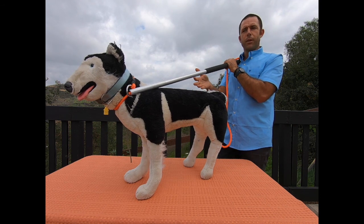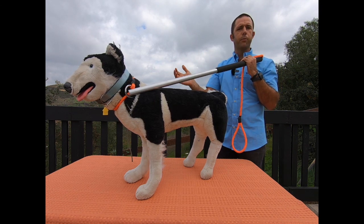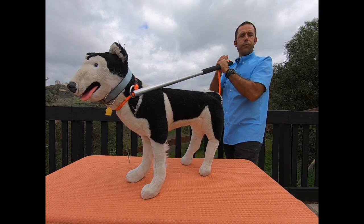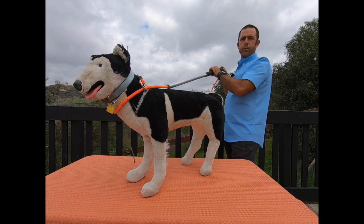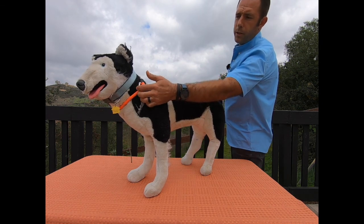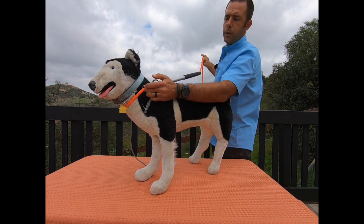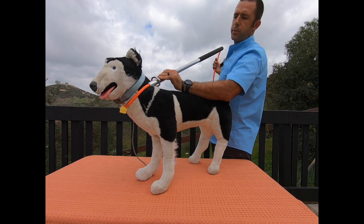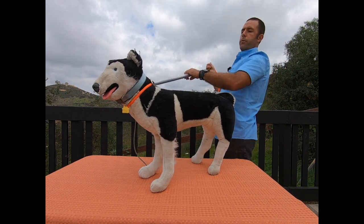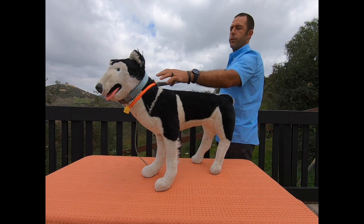At any point the animal settles down — say we're walking along and suddenly the animal reacts to a car it's never seen before — I can transition very quickly, gain control, let the animal settle, and then transition right back to walking on leash. Transitions are very quick with this tool. The pole is in contact near the ring, sometimes along the side or back of the animal's neck, but we haven't had any issues with the end of the pole digging in or pinching the animal in any circumstances.